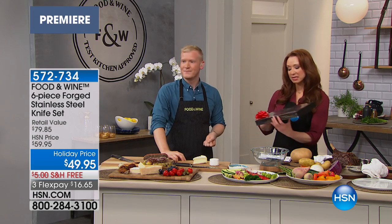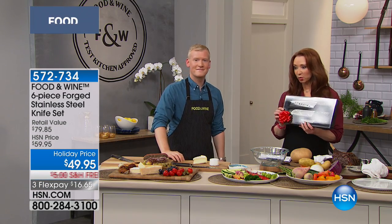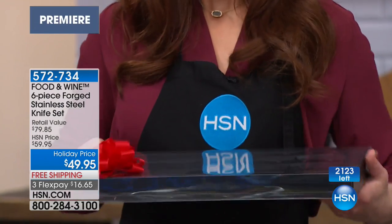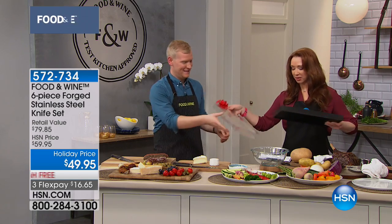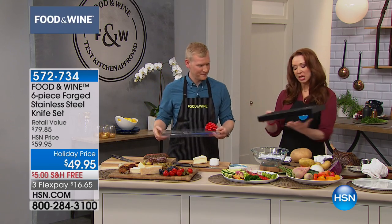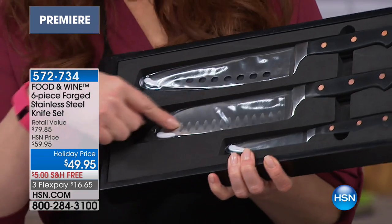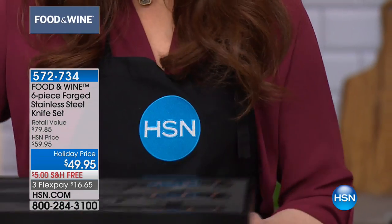Which is this awesome six-piece set that we have. Let me show you this real quickly. We have only 2,100. We got the little bow here. So you get your chef's knife with these beautiful aerations so nothing sticks. You get your santoku. And then you get your paring knife.